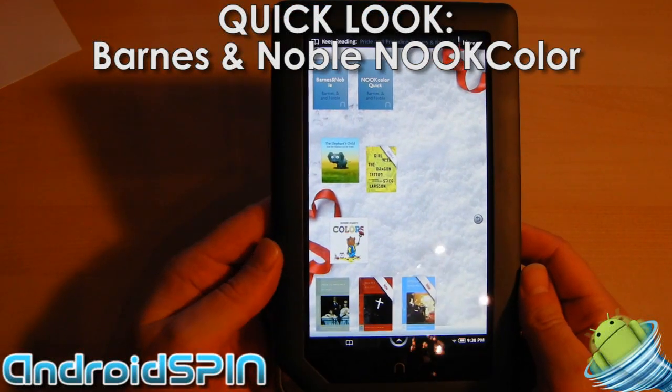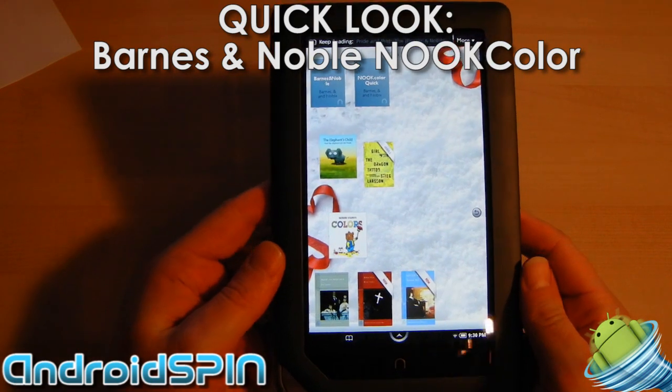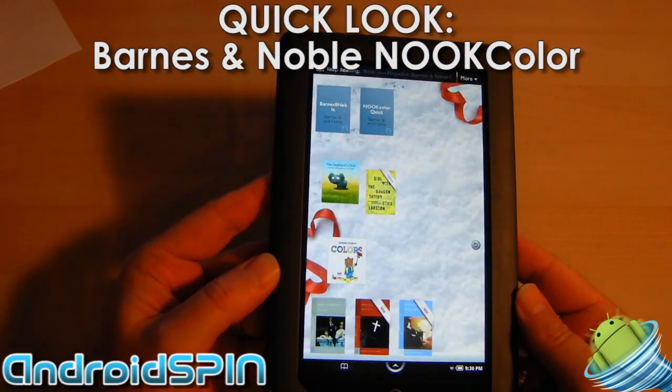Hi everyone, this is Simon from Android Spin. Another quick look, this time at the Barnes & Noble Nook Color.